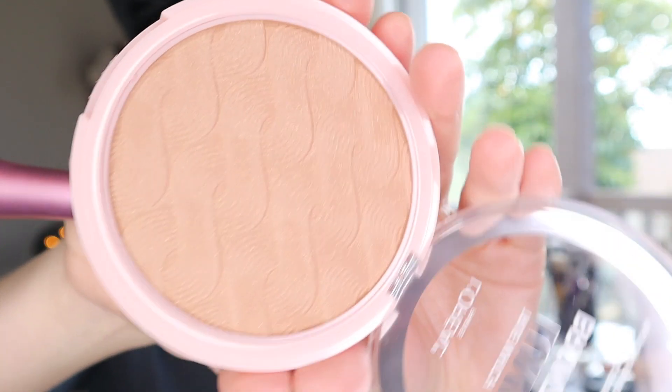I also wanted to try a new bronzer — the L'Oreal True Match Lumi Bronze It. It has a shimmer to it but it had really good reviews, so I got it in Medium. I'm using my Real Techniques blush brush and sweeping it around. I feel like it totally just gave me a glow.